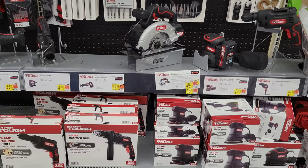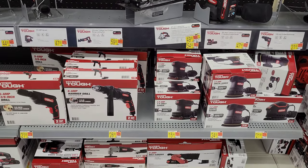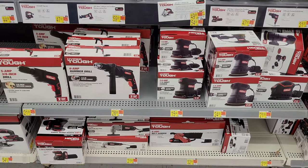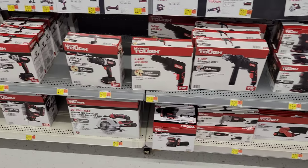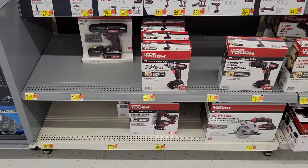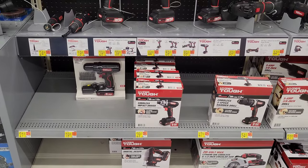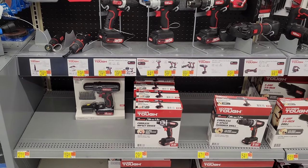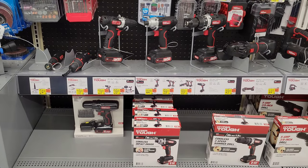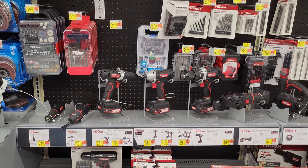A lot of the boxed product for the different Hyper Tough power tools is below here. In my opinion, this Hyper Tough brand is really well priced — for something you need but might not use all the time, they're really economically priced. In this area we have more Hyper Tough power tools: looks like an impact driver and some different drills.